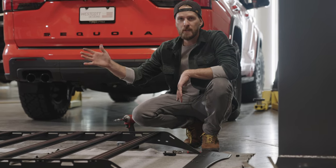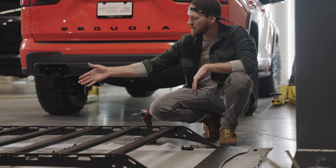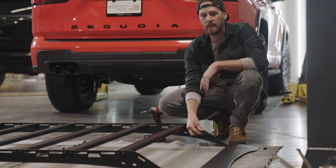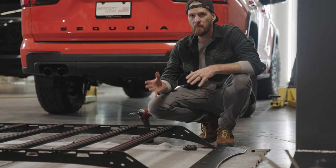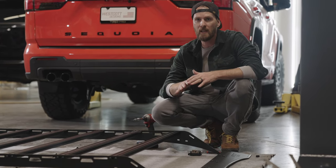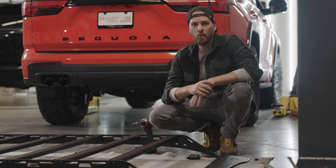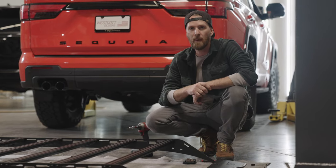Now we've got the roof rack assembled for the most part — rear and mid brackets attached, all crossbars attached. We're going to leave the front brackets and the wind visor off the rack for now; that gives us more flexibility once it's up on the roof to make adjustments and avoid scratching any paint. The next step is to get up there and remove the existing hardware from the top of the Sequoia.